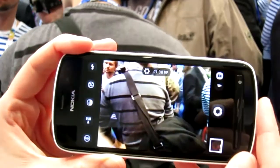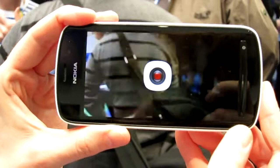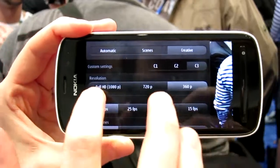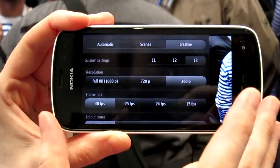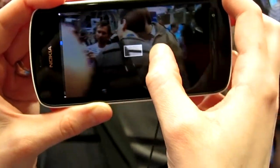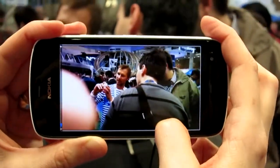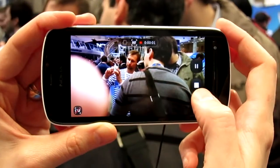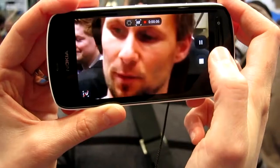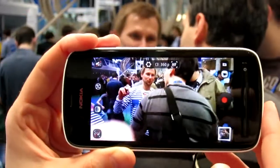Would you like to see the video mode as well? Yes, please. So I changed to the video mode here. With three different options again: Full HD, 720 and 360. And again in 360 you can frame zoom. So it's quite handy to use. For instance I'm now recording with this one and I can zoom into that face there. While I'm still recording, yes.